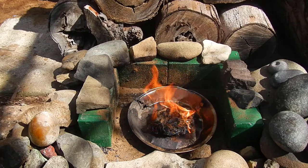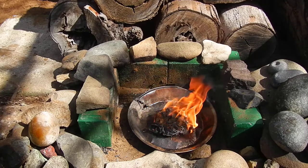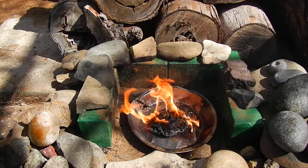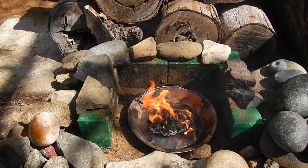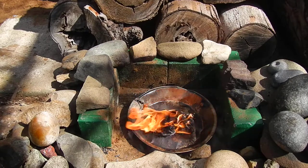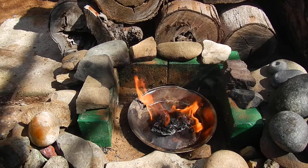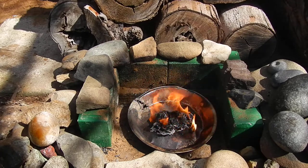So there you have it — using Duraflame as a tinder fire start material and getting your fire lay going, then using your tin to make char cloth, and then going right back around to using flint and steel to make your next campfire or cook fire. And that's what it's all about.